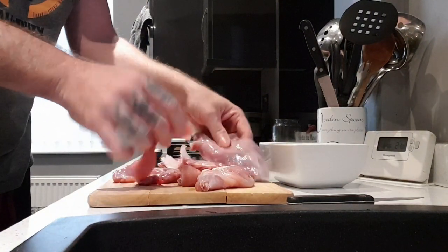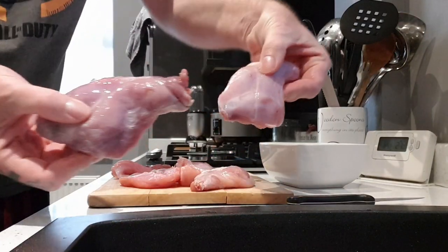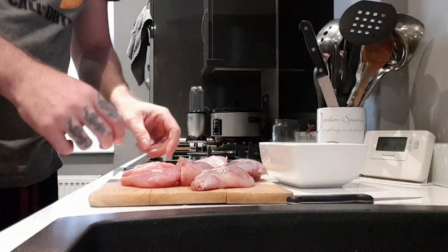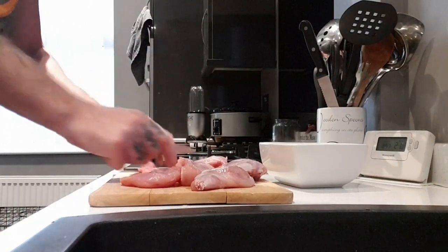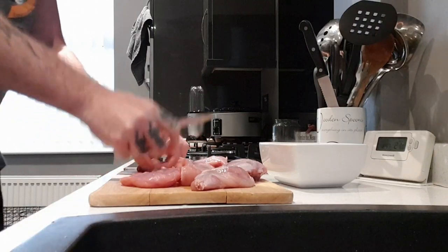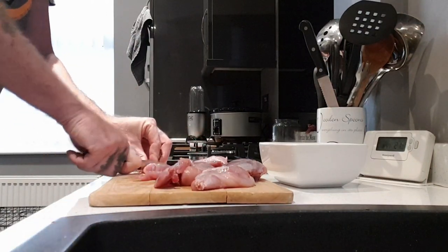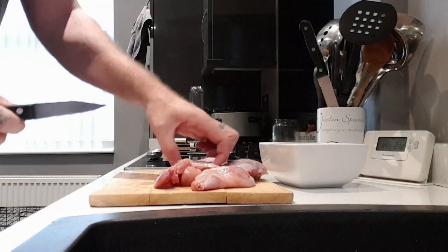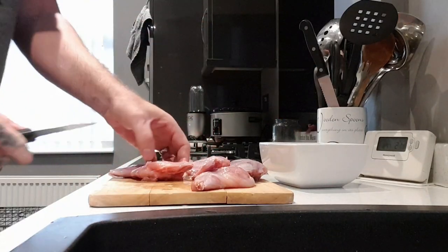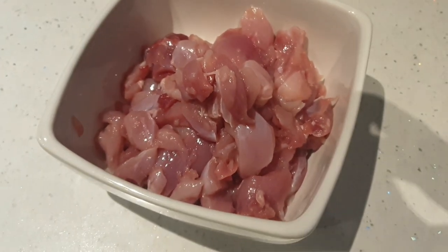I've got myself a rabbit out of the freezer. It's a case of deboning the legs, cutting it into nice chunky pieces, ready for going into a pie. Just cut them into pieces and pop them into that white bowl and I'll come back to them later. As you can see, that's nice, fresh, vibrant coloured meat. You can't beat wild meat for the table.